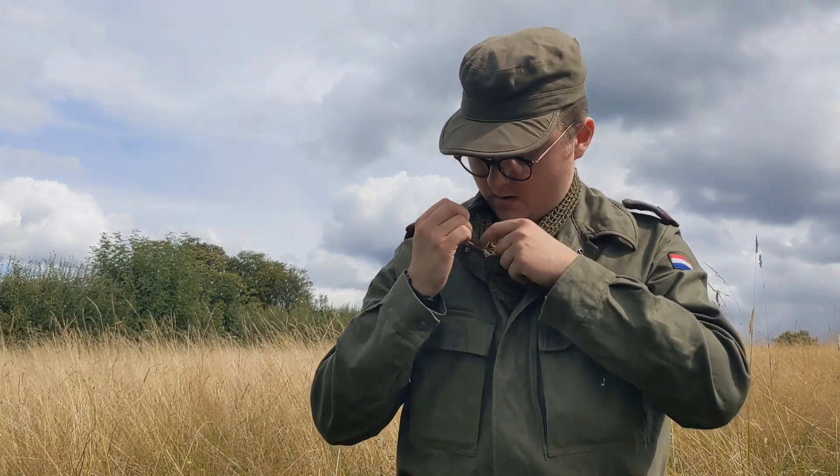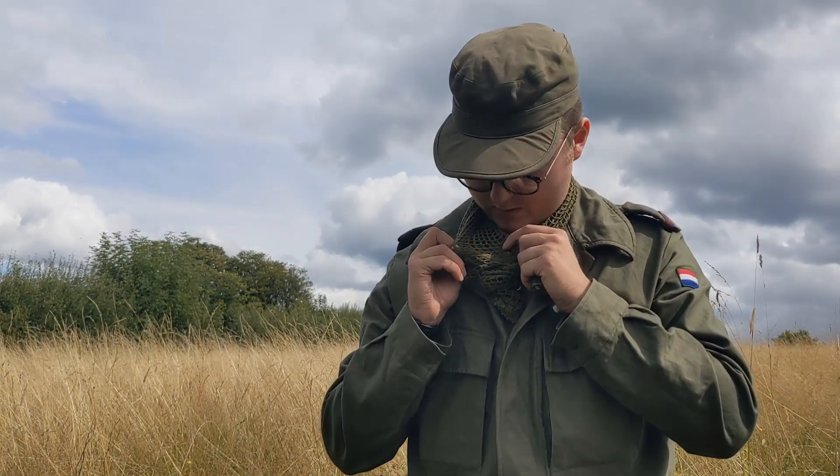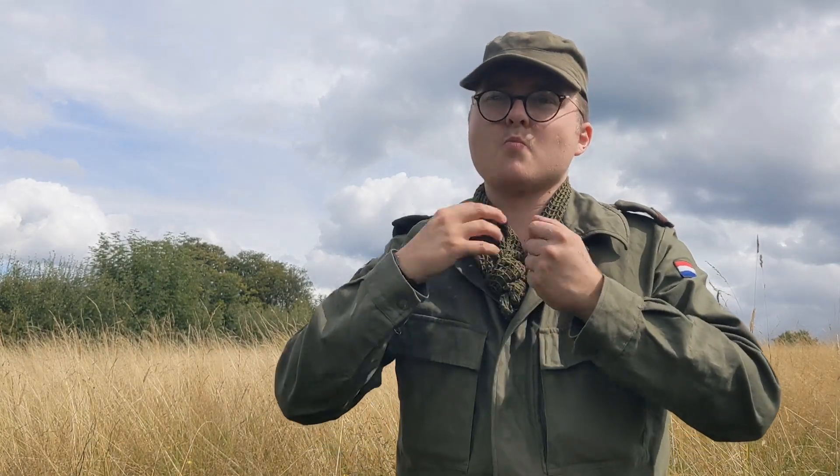I've used here a scrim net, which is a British invention. It's a piece of fabric with a load of holes cut in. These were used quite often by British soldiers during the Second World War in order to cover the neck and to break up the shape of the body. The Dutch soldiers quite enjoyed using these because there were a lot of them surplus after the Second World War.